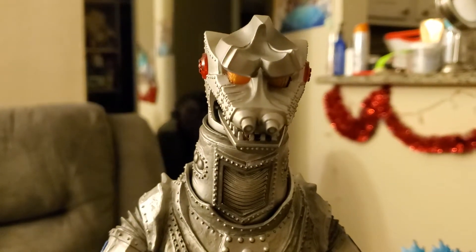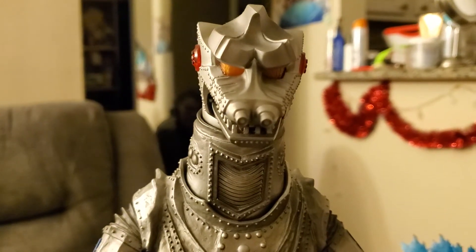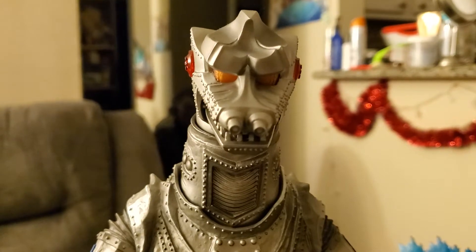I bought the 1975 Mechagodzilla on the Bandai website. Unfortunately, the light gimmick is a bit wonky. It doesn't quite work how it should.